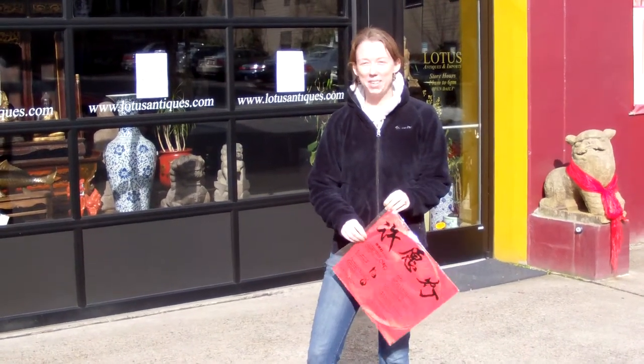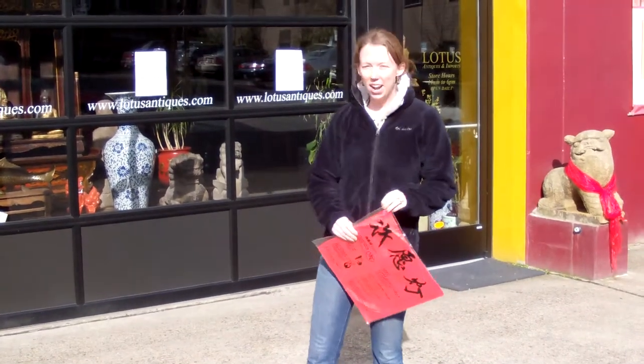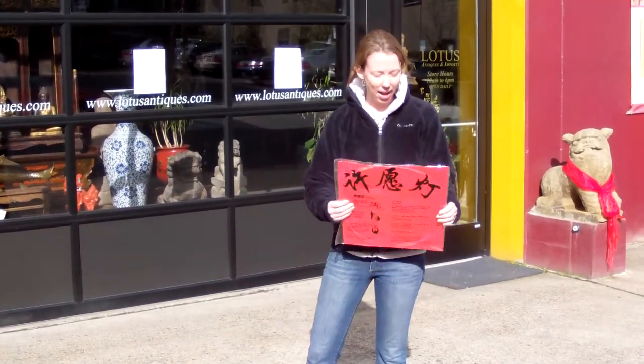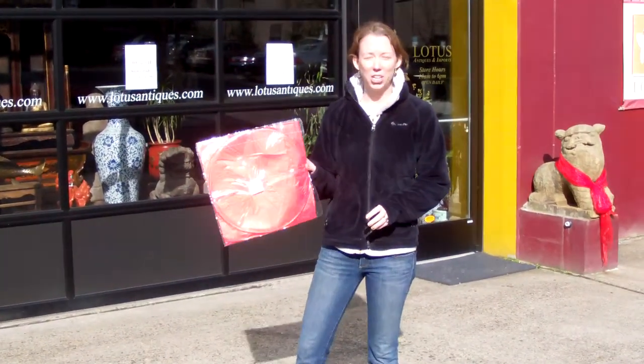This is Lillian Payne coming to you from Northwest Portland, Oregon. We're here at our store, The Monkey King, and I'm going to show you how to use your floating paper lantern.